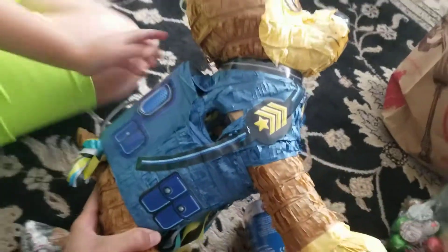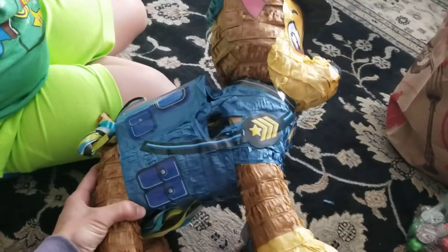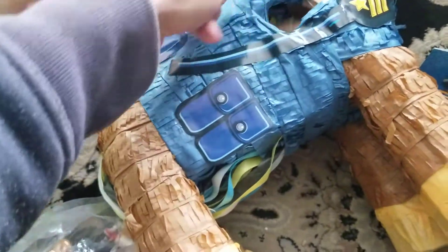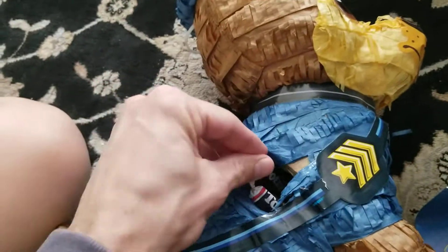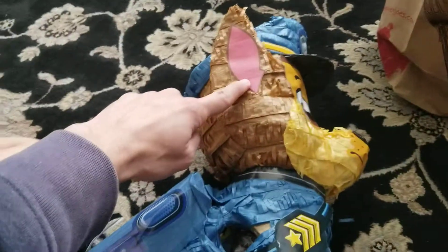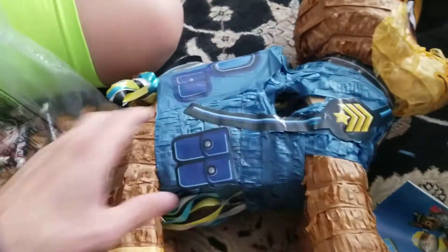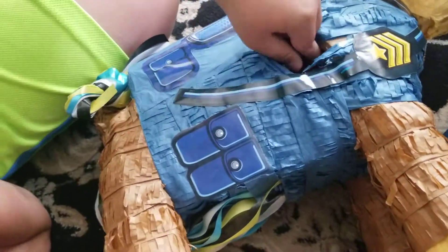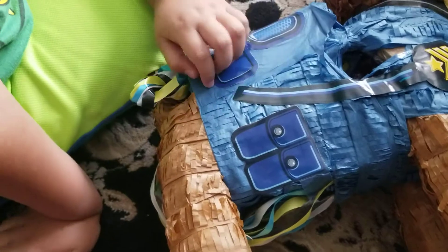So we got this piñata and we're gonna stuff it with some candies. Okay, put it in. The hole goes all the way to the head, and all in here, and the legs and all that. Get some pops in. I think we'll put the whole bag of them right in there.